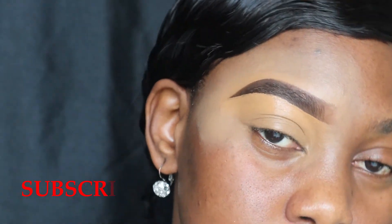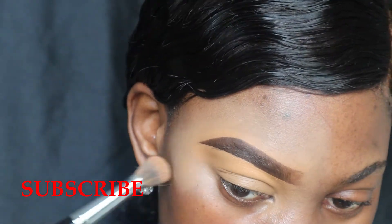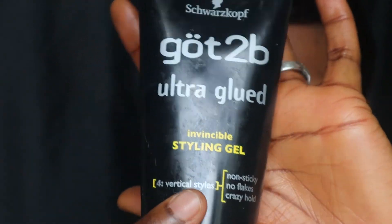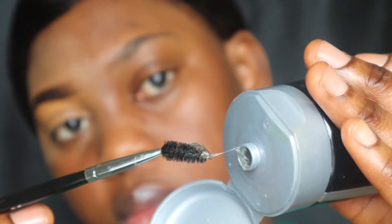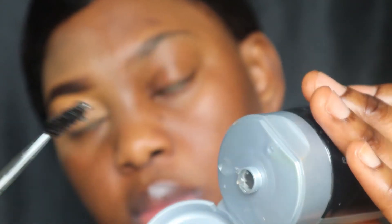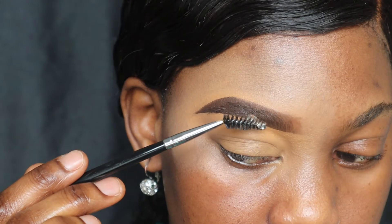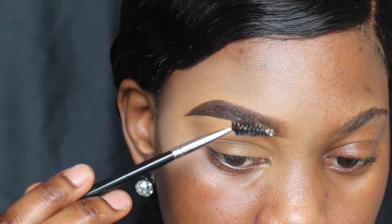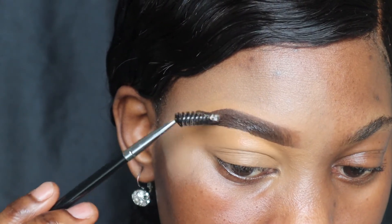Okay, so now that I'm satisfied with how my brow looks, I am just gonna go ahead and set the brow hairs in place. I'm using my Got2b Ultra Glue gel — you can use a regular brow gel if you want, but I like to use this because it works better for me. It sets my brow hairs in place especially if you have those stubborn brows that just go everywhere; you might want to try using the Got2b glue. It does wonders, seriously.